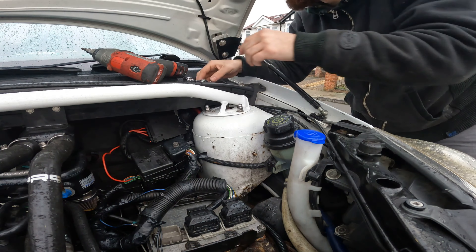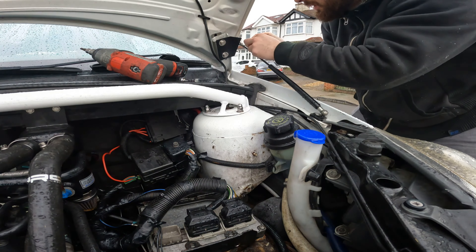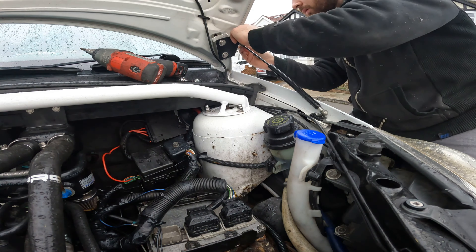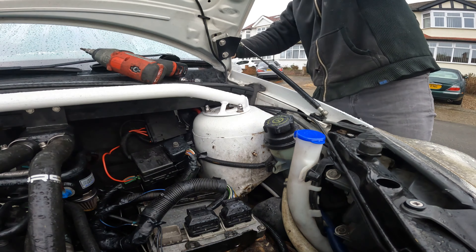So I'm just going to fit this strut, which is the hardest part in my opinion. That side wasn't as bad - the driver's side is really really heavy to do. Okay, and then we'll fit the clip back in.